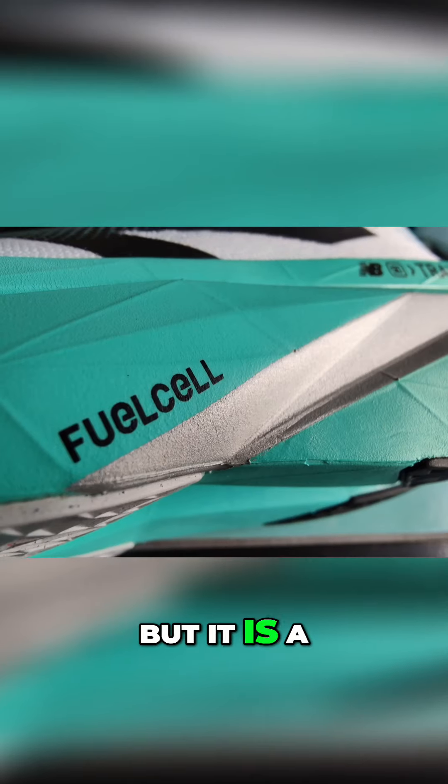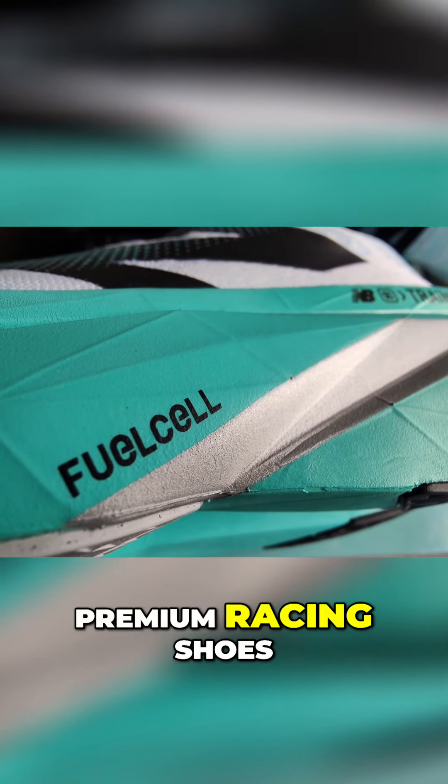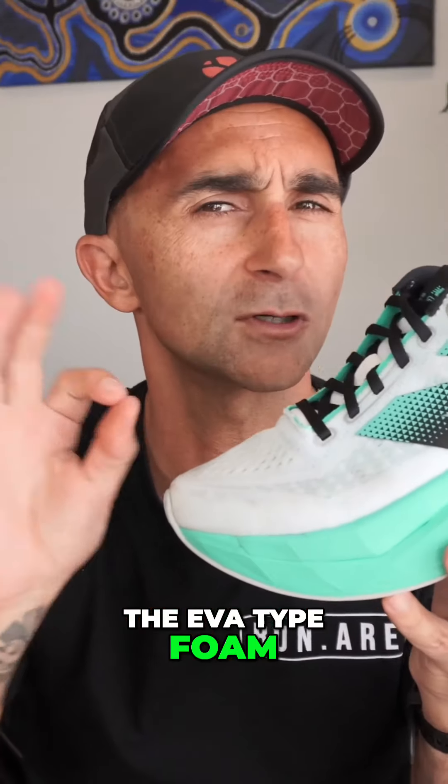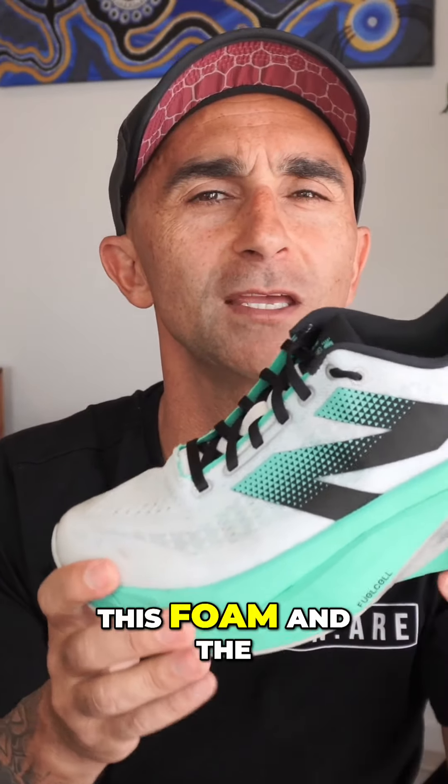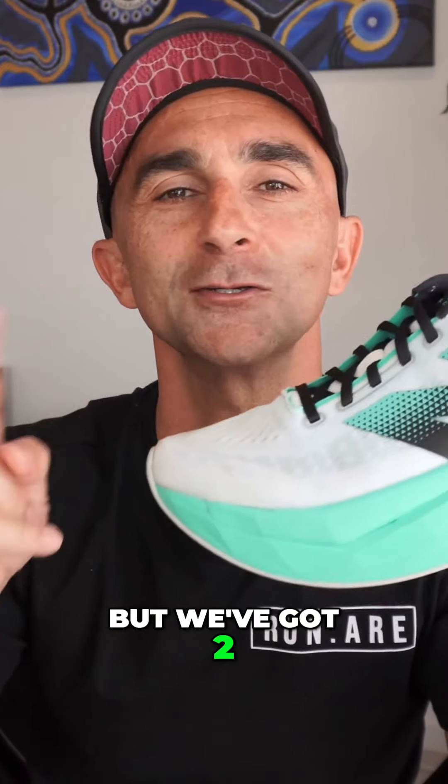We've got fuel cell, but it is a different formulation to what they use in their premium racing shoe. This one is a PEBA blend — 20% PEBA and the rest is the EVA type foam. So we've got 20% excitement in this foam and 80% boring, as I explain it. And we've got two layers of that.